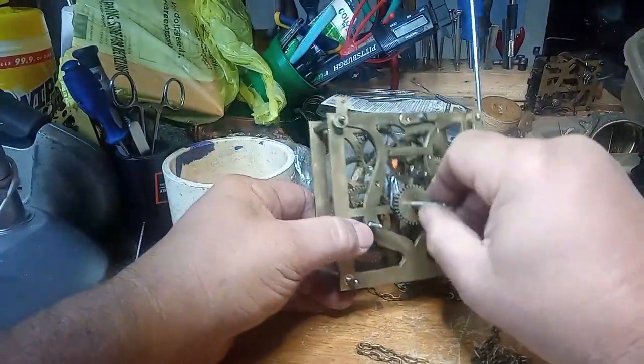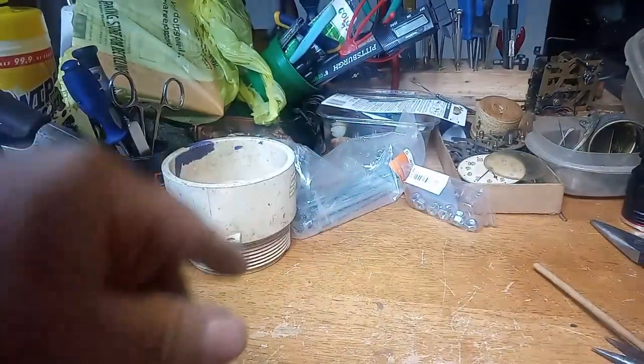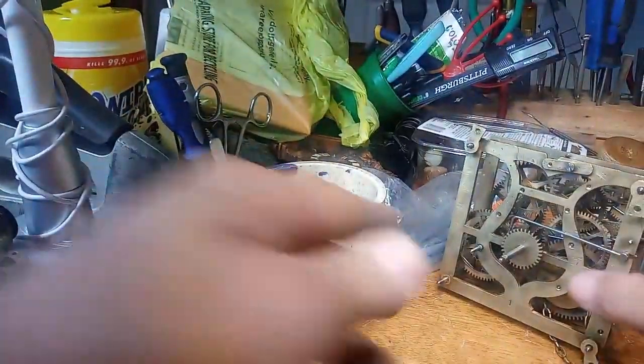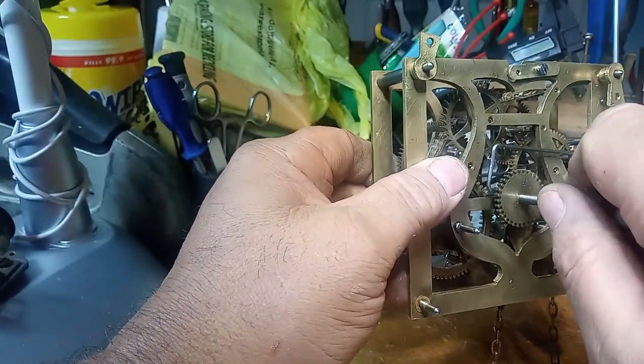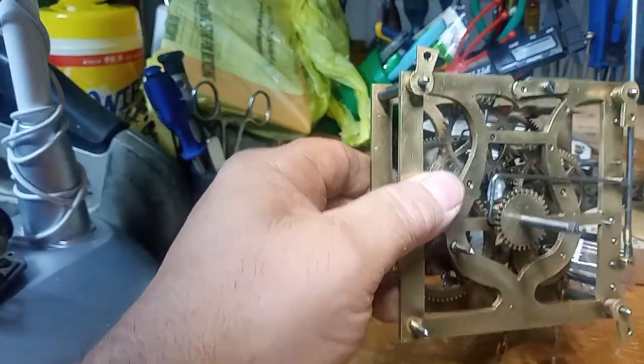So instead of turning the minute hand in my stand — the minute hand would catch on my stand — I had it in my stand because I got tired of turning the great wheel. I just took this stuff off, and you can easily rotate this with all the other materials off.